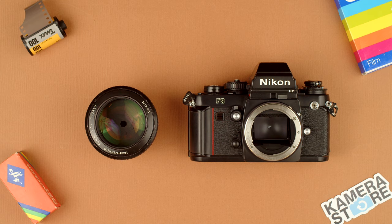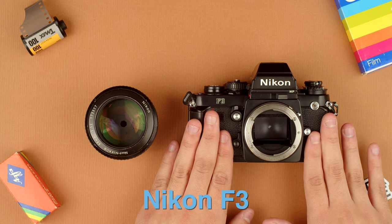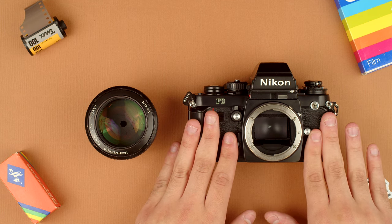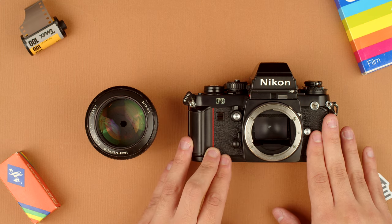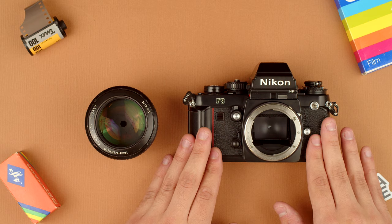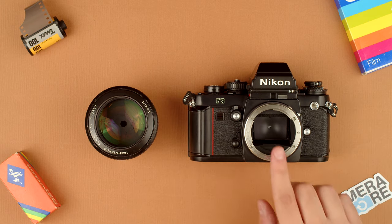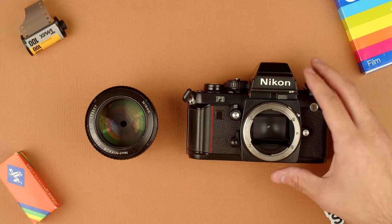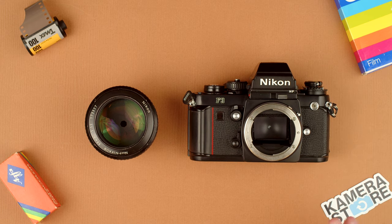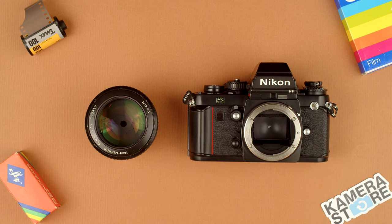Hey guys, Connor here from Camerastore.com and today we're going to be talking about the Nikon F3. This is an electronically controlled professional SLR released in 1980. It's the third in the main F line of cameras and it's the first of those cameras to be electronically controlled. The first two were fully mechanical, no battery required, and this one broke the trend a little bit. There was a little controversy when it released, but it was quickly adopted by professionals and became one of the best selling and best regarded professional cameras of all time. Today we're going to cover some basic features and functions of this camera.